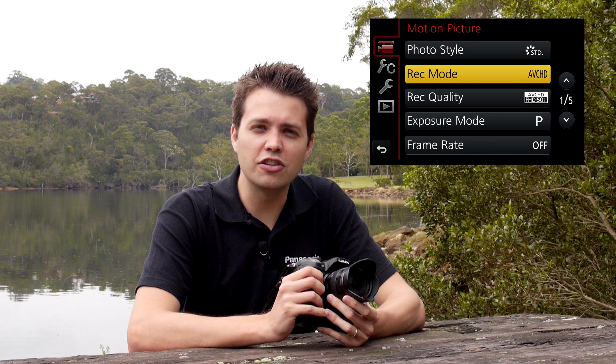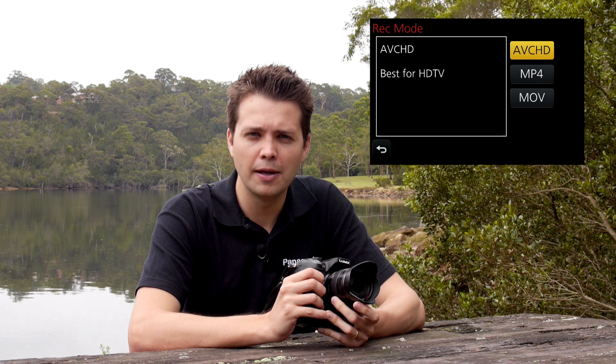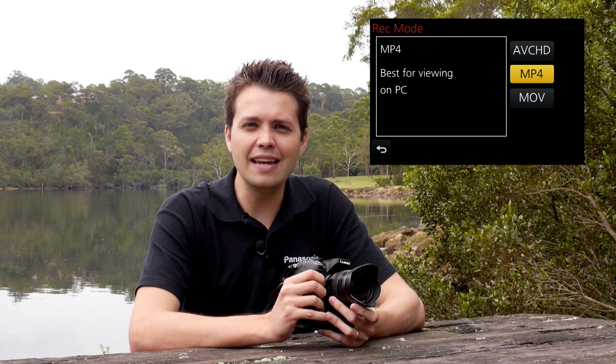I'd like to go through some of the codec options you have with the GH3. You can shoot in AVCHD like we had previously with the GH2. AVCHD is a convenient format in that you can plug your SD card directly into your TV and watch it back conveniently, and it still provides high quality but also efficient file size. You can also shoot in MP4, which is excellent for easy uploading to social media and other web-based purposes, and it's also a small file size.